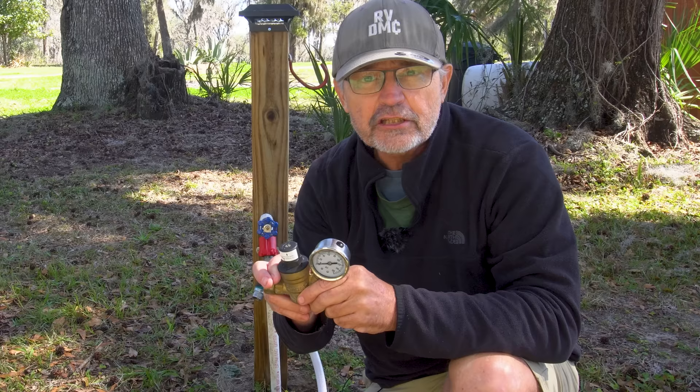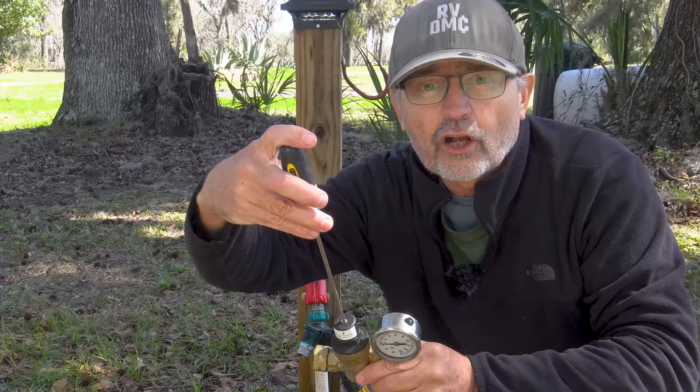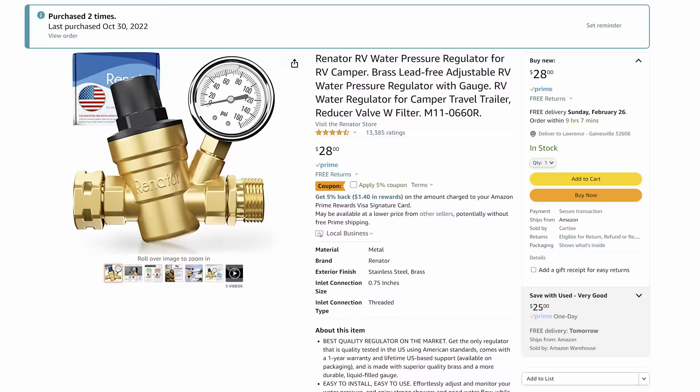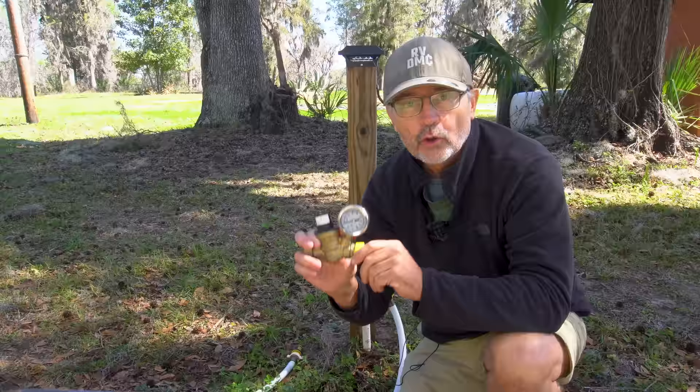This pressure regulator lets you adjust the pressure using a screwdriver to turn the screw right here — clockwise to increase, counterclockwise to decrease — and you can see the regulated pressure on the dial. They are made of solid brass and cost about $25. We set ours to 45 pounds per square inch and have used it for three years now with no problems from water pressure.